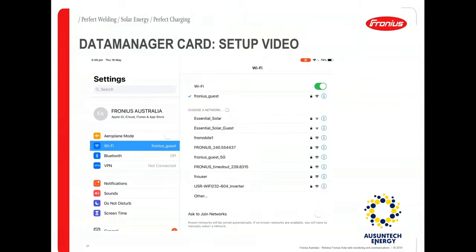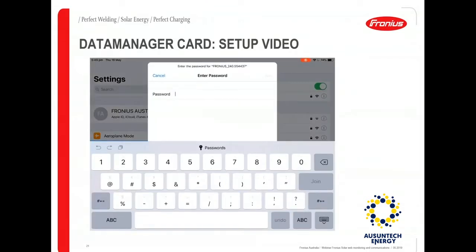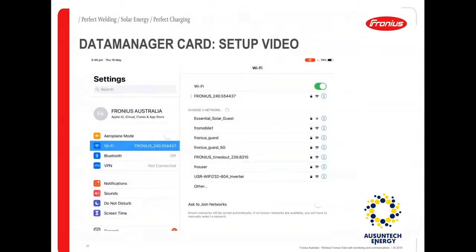Once you confirm your internet is working, connect your smart device to the inverter's Wi-Fi access point, which is in the format of 'Fronius 240' followed by a few digits. The default password is 12345678. Once you enter that and it's connected, you will see a tick.